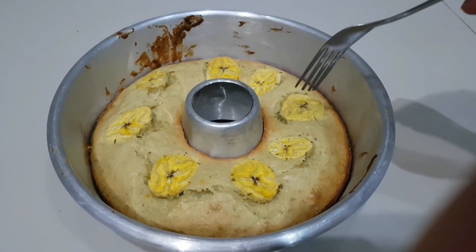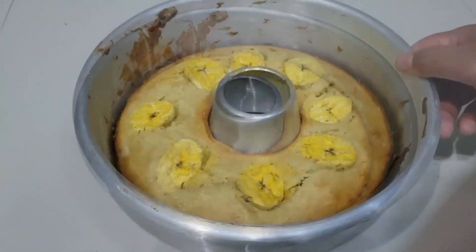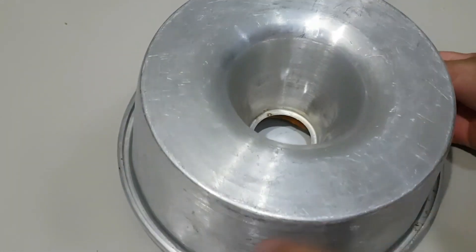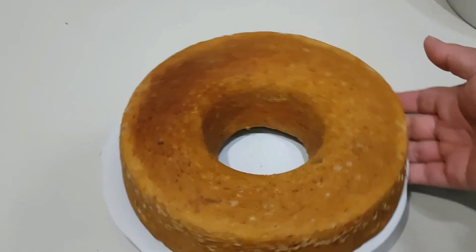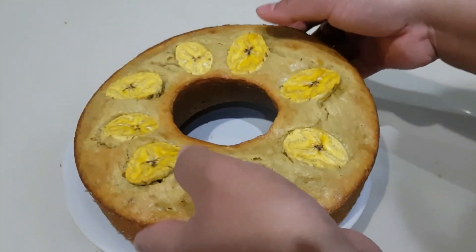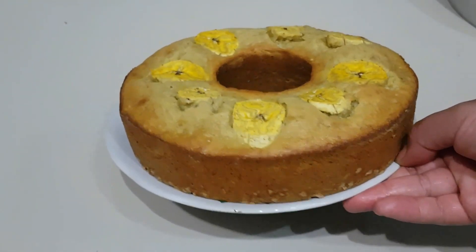Nah teman-teman, ini dia hasilnya — sudah saya keluarkan dari oven. Kalau sudah tidak lengket kita tusuk pakai apa saja, berarti sudah matang ya. Akan saya coba buka — tara! Ini dia hasilnya. Alhamdulillah, menurut saya ini bagus teman-teman dan tidak gagal. Ini sangat mengembang dan hasilnya Masya Allah bagus. Tapi menurut kalian tidak tahu, jadi kalian komen di bawah ya.